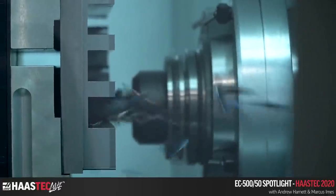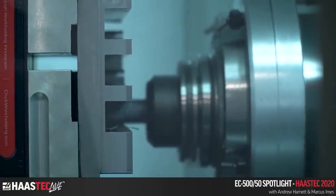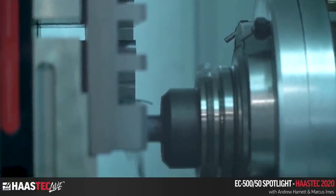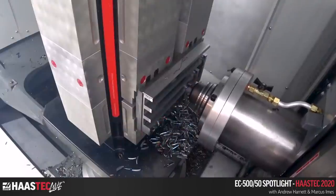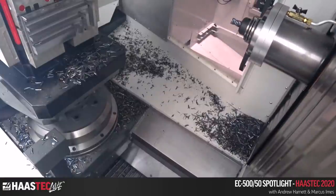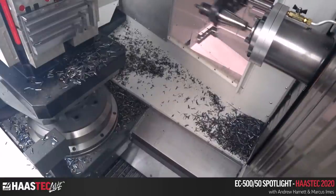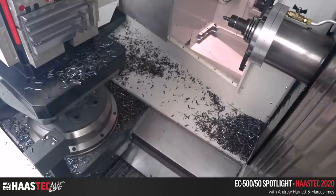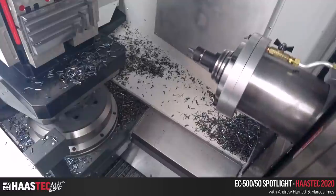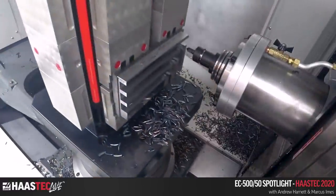We're getting pretty close to the end here. I've programmed six nice slots, then a chamfer pass to clean it all up. The end mill is a solid carbide end mill with an AlTiN coating for additional heat resistance, longer tool life, and higher speed capabilities.